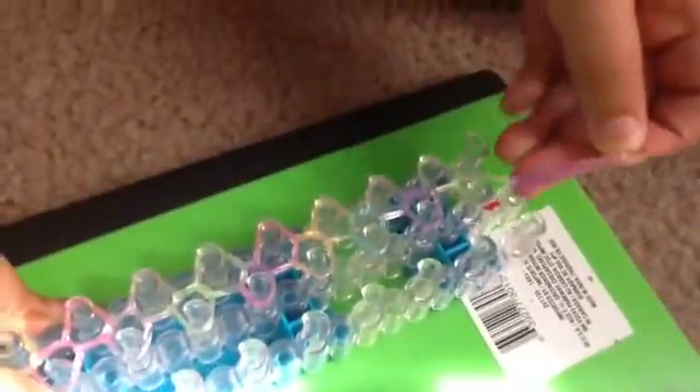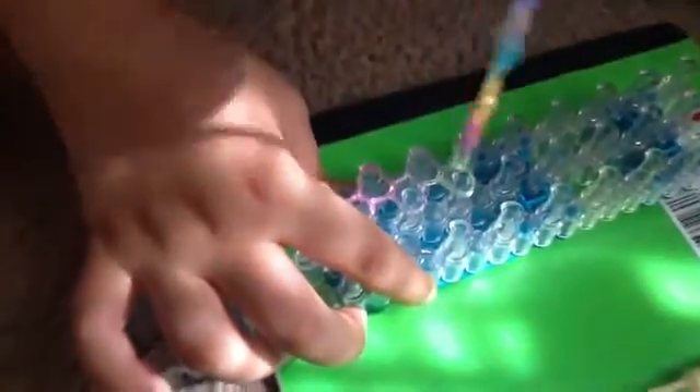After you put your C-clip on your rubber band, you're just going to hold on to the rubber band or the C-clip and just pull it off. Your bracelet is just about done unless you want to hook on a charm, which is what we are doing. We will show you how to hook on a charm as well. Then it should come right off and now you've got your bracelet.